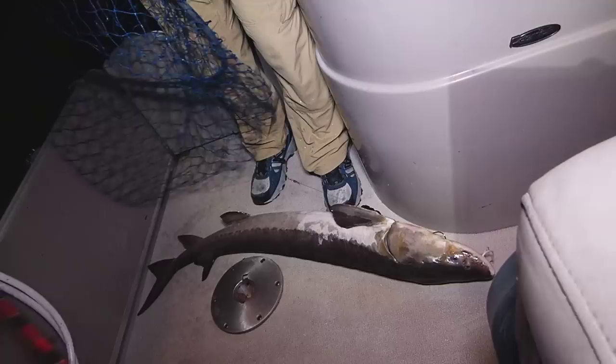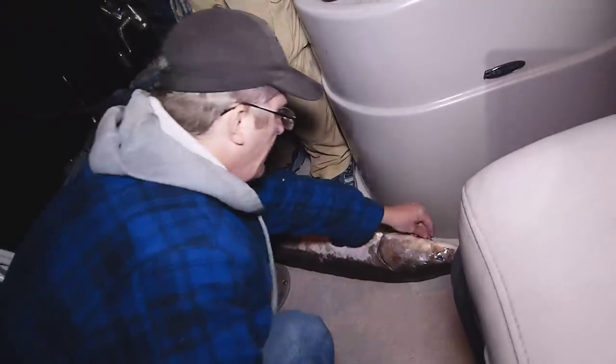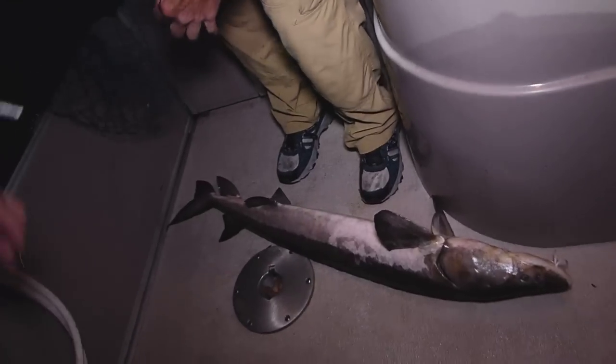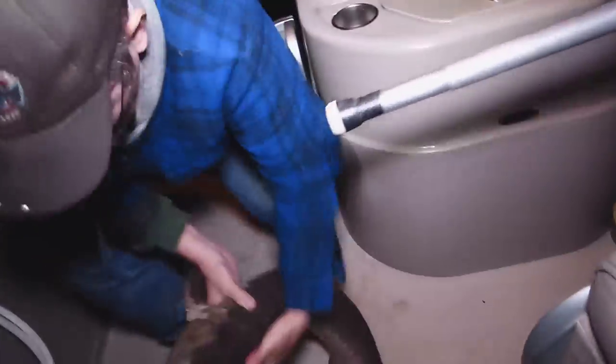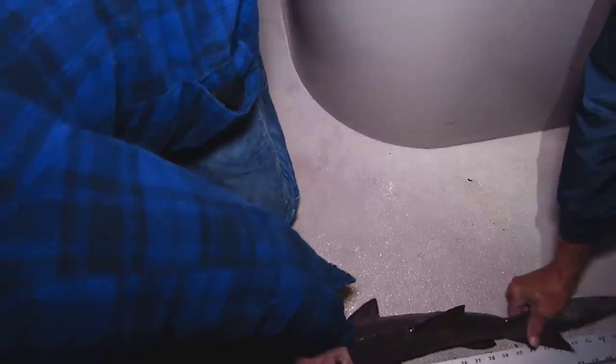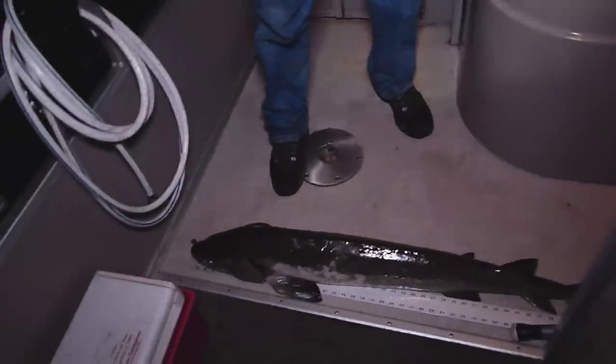He's a Tommy Two-Tone — he's a silver. What do they call it? Piebald? The piebald sturgeon. I'm going to say 44 and a half. Make sure we got it measured right. Forty-seven. Forty-seven inches. Quick fish of the night. You just never know.